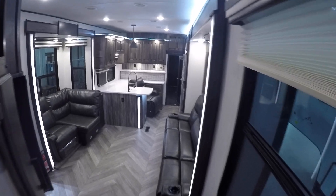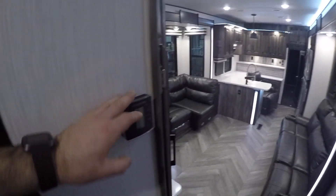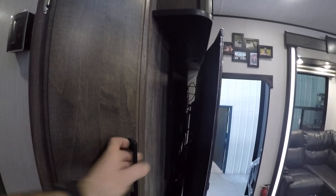Going out of the bathroom and down into the living room, to the left you're going to have another thermostat. This thermostat controls the main living area. The main panel is beyond this door, to the left of the TV.